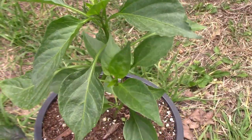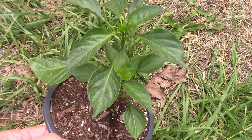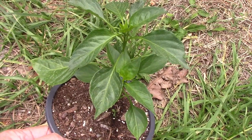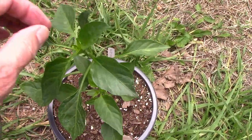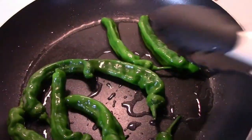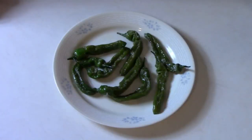Shishito is a pepper that's served in many restaurants as an appetizer. Even though it's a sweet pepper, you'll occasionally get one randomly hot one, so be prepared for that if you decide to grow these. We like to put a little olive oil in a pan and heat them until they start to blister.